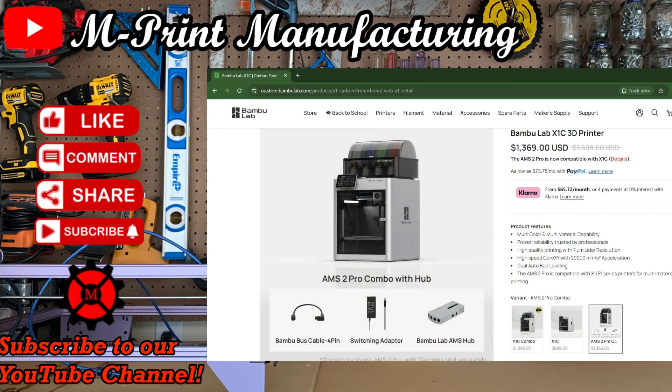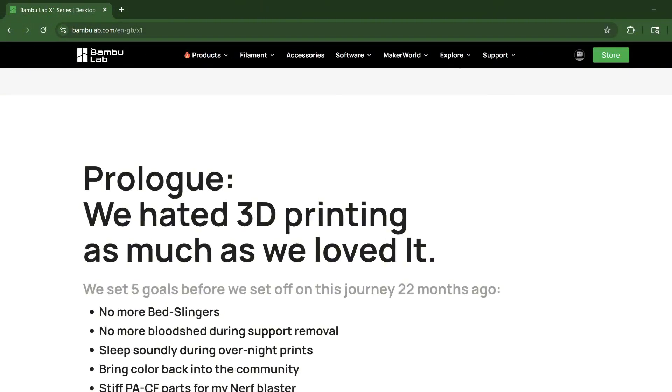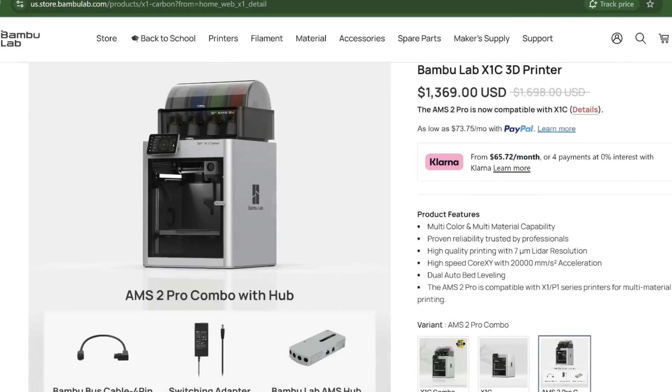The X1 Carbon is Bamboo's flagship printer — their words, not mine. The problem is now everybody's suddenly an expert at 3D printing, and they made the printer too easy to use. It's fully idiot-proof. Gone are the days of bed leveling, the overnight spaghetti mess of filament thrown across the bed, no more calibration for flow rates, fine-tuning your printer to have the perfect first layer. For the price of some light dental work, you can buy the simplest user-friendly 3D printer for all ages.